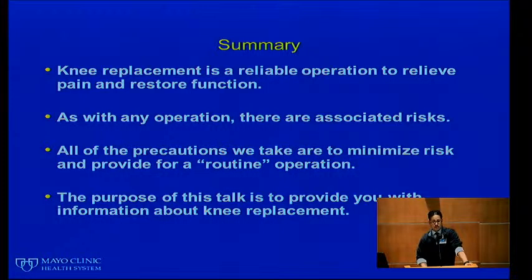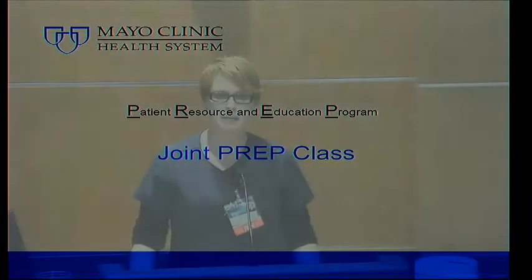In summary, knee replacements are reliable operations to relieve pain and restore function. As with any operation, there are associated risks, and all of the precautions we take are to minimize risk and provide for a routine operation. Hopefully we did a good job with an overview of this entire process from start to finish. If you have any additional questions, please address them with your surgeon and your team.